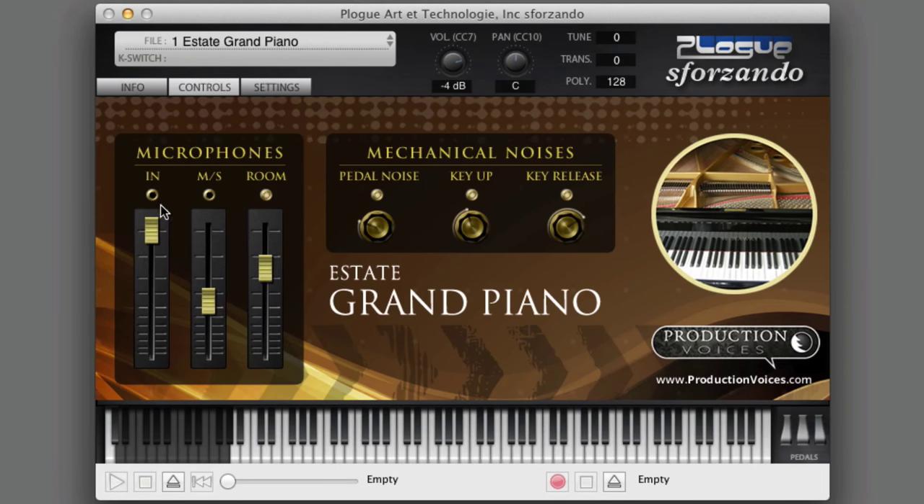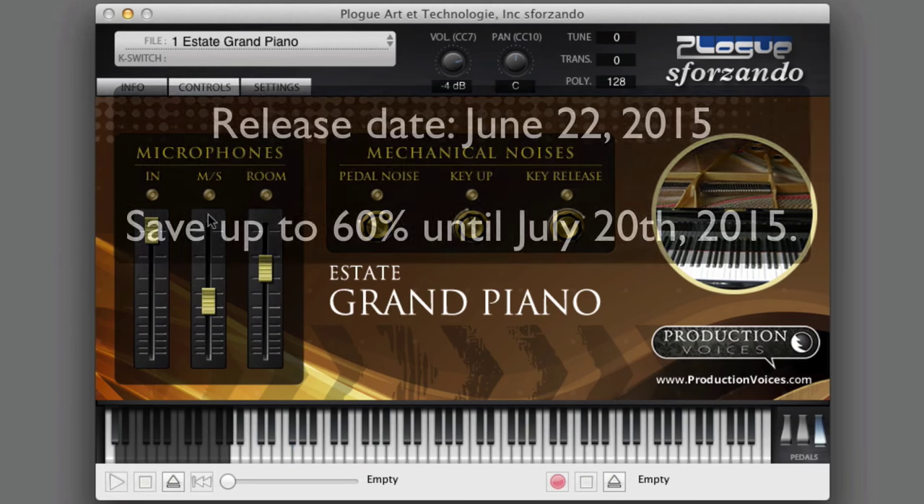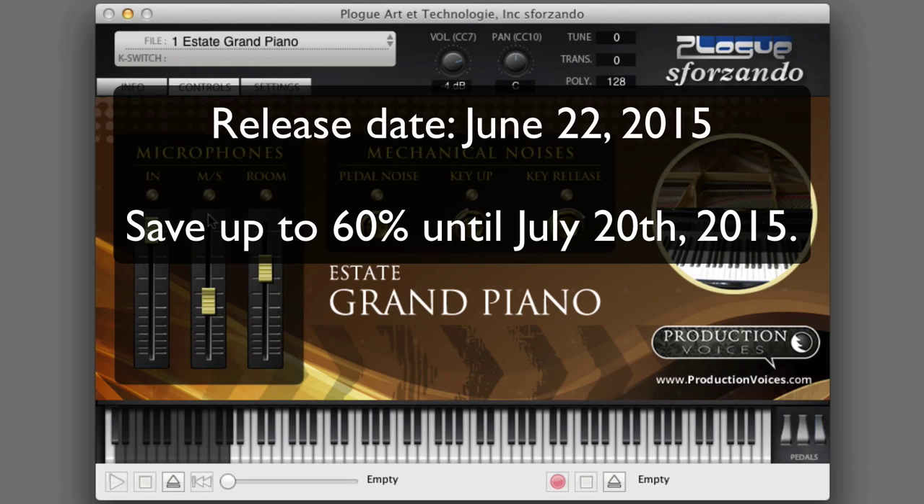And we'll turn on the rest of the microphone perspectives. Here you go, same thing. So there you go.